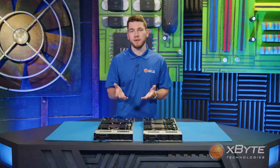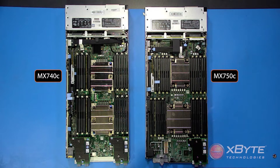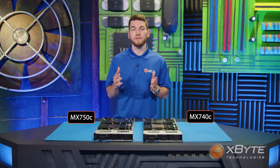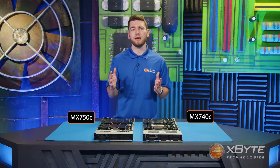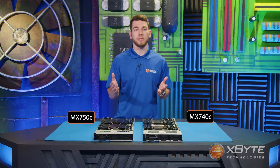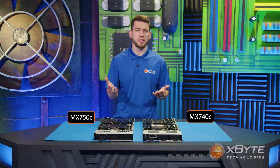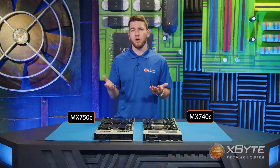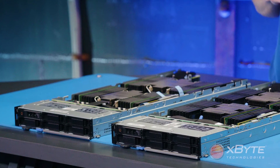Let's begin with the blades themselves. Both the MX-740C and the MX-750C are single-width blade servers designed for Dell's 7U PowerEdge MX-7000 chassis. You can fit up to eight of these blades in a single chassis. You have the option to populate the MX-7000 with all MX-740Cs, all MX-750Cs, or you can mix and match them as well. This would make sense if you already have an MX-7000 chassis with MX-740C blades and wanted to scale out, or you could replace them with the MX-750C.